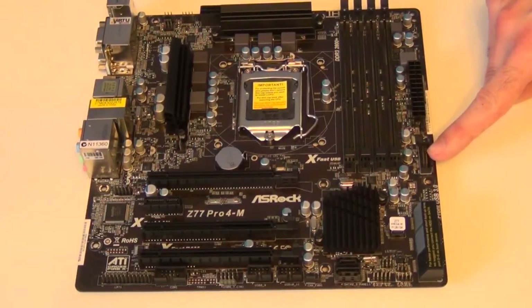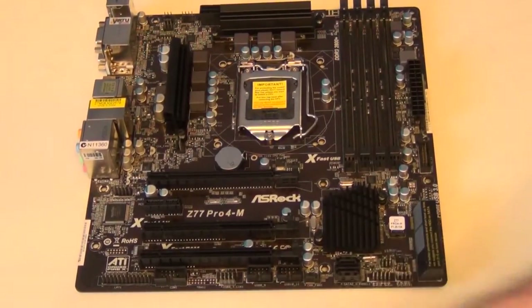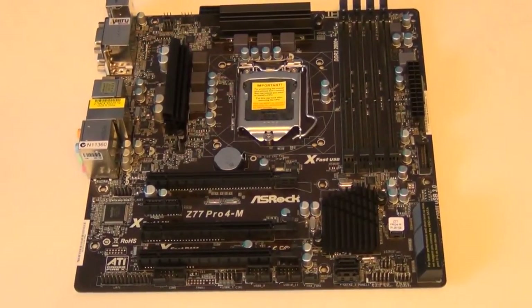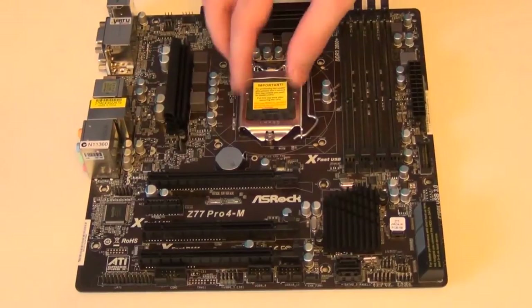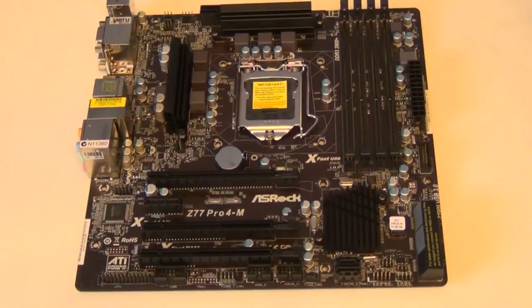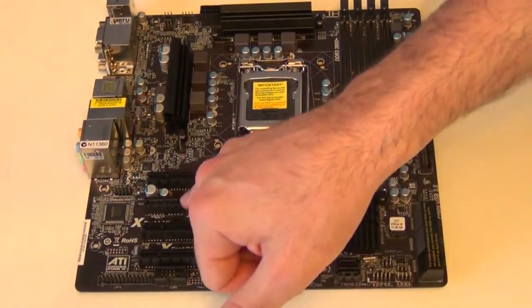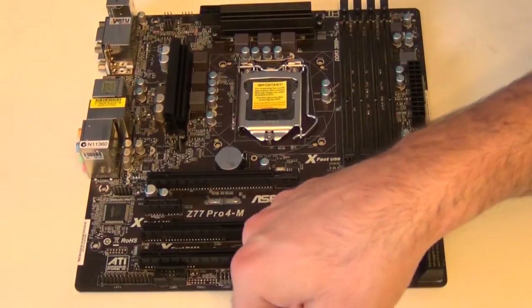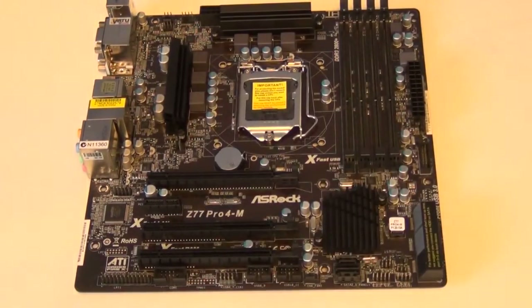You've got your USB 3 header here for the front panel. And one, two, three USB 2 headers as well. Obviously you've got your 24 pin ATX connection there, eight pin CPU power, and naturally you've got your socket there. So you've got your PCIe 3 16x lane, and you've got a 1x lane, looks like it might be 8x, and another 4x.